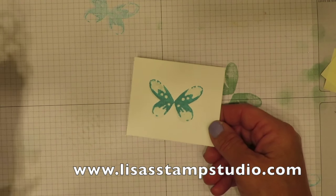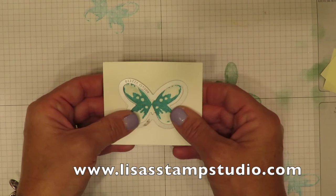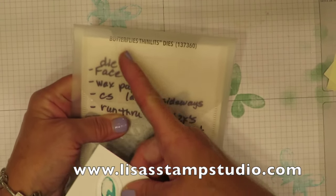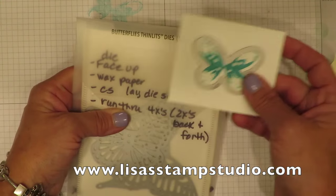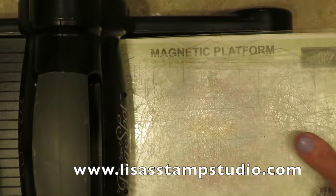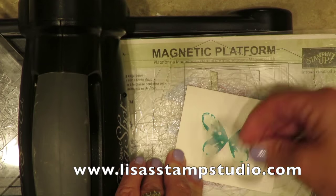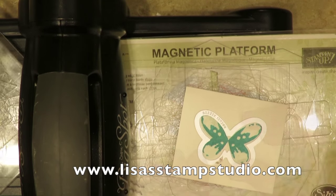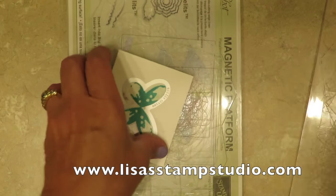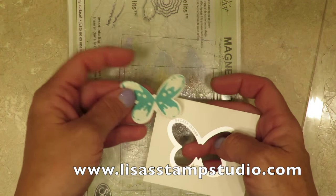Now our butterfly needs to be cut out, but there's no fussy cutting needed because there are framelits — specifically the butterfly thinlits — that will cut out this image. We're going to get the Big Shot and use our magnetic platform to hold everything in place. We put our image down, the framelit right over the top, then the clear mat on top of that, and crank it through. Out comes our butterfly all nice and cut.